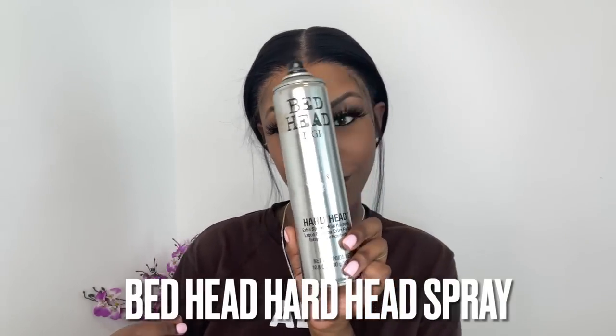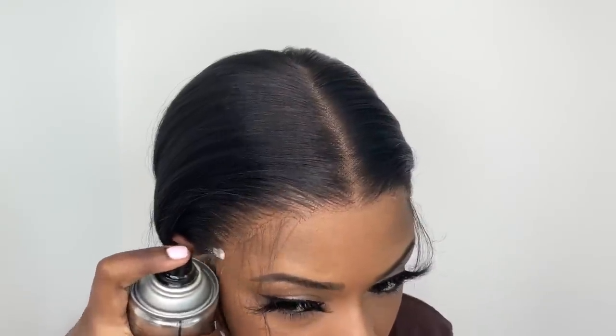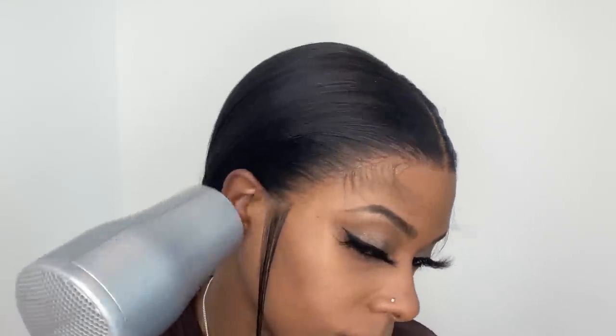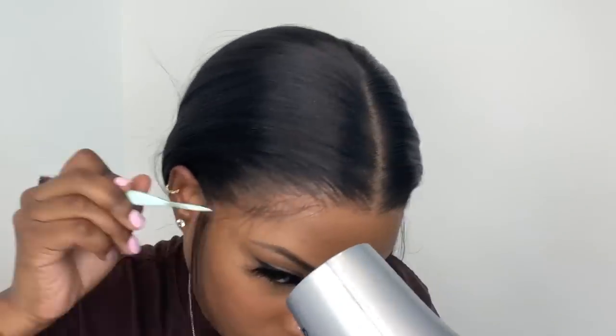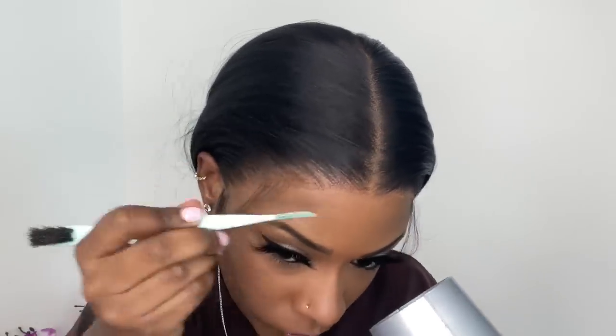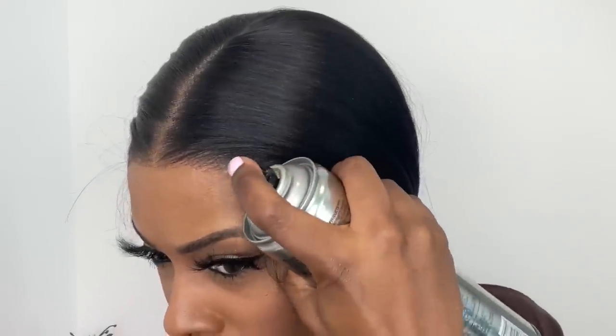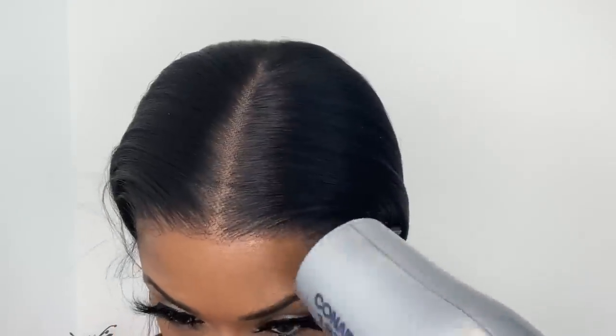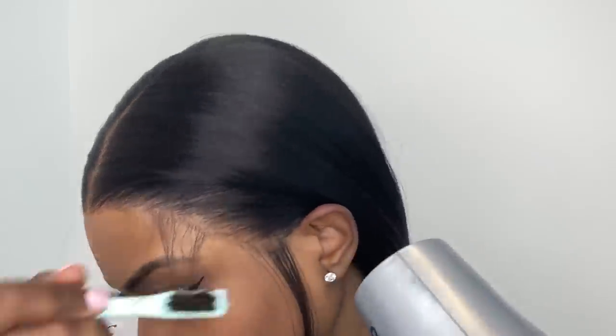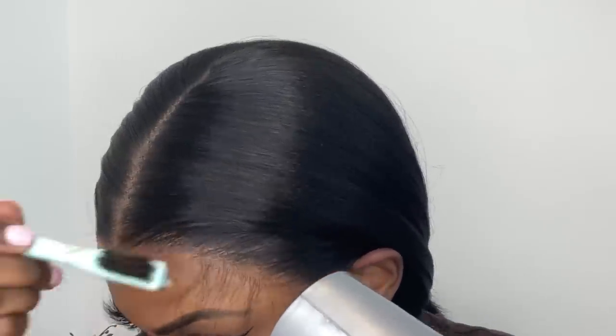For some extra hold and a super melt, I'm going in with this Bedhead Hardhead spray and spraying one layer of this on top of the lace, then I go in with the blow dryer on warm and blow dry it until it's completely dry. For about 10 minutes I left this Bold Hold edge band on the hairline of my wig.